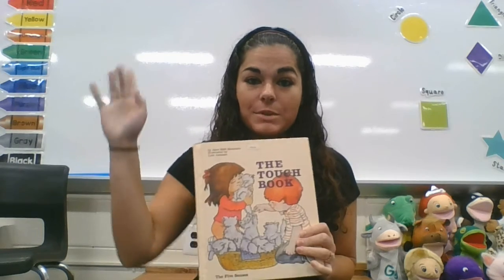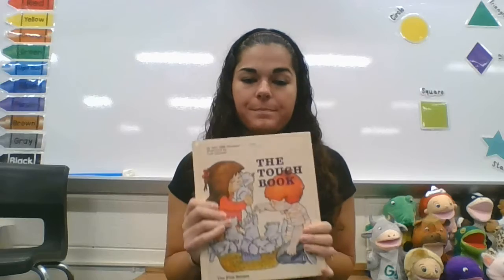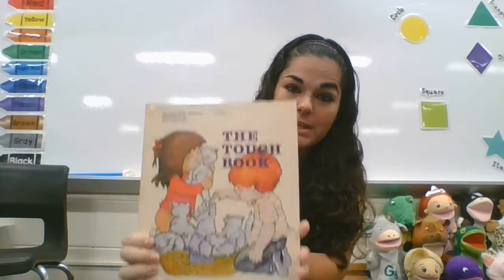Hi friends! Today we're going to focus on our sense of touch, which we use our hands and our feet to do. So this book is going to be called The Touch Book.